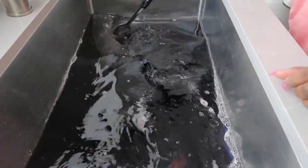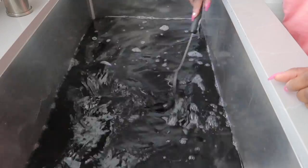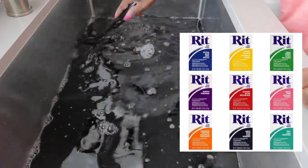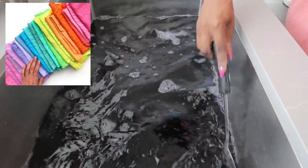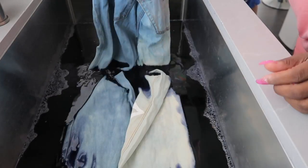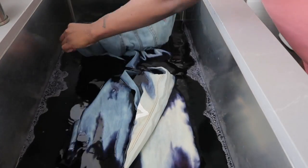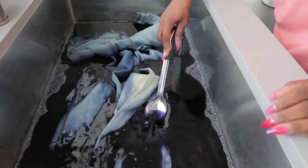Now I'm just going to take a large spoon and stir this in so that everything is even. They have so many colors to choose from with this dye — over 500 color recipes. As you can see my jeans are wet. I'm going to lay them evenly into the dye and we are going to mix this up on and off for 30 minutes.